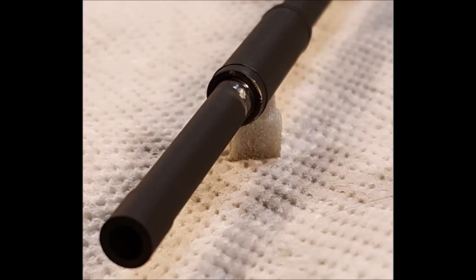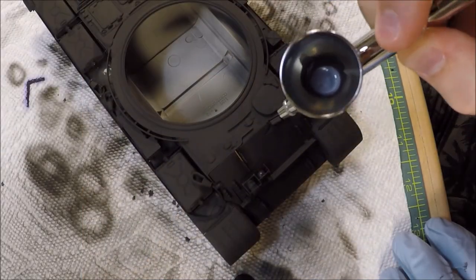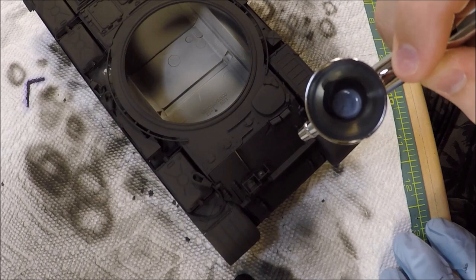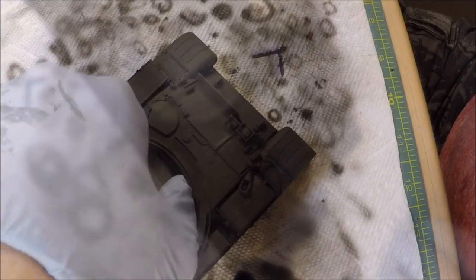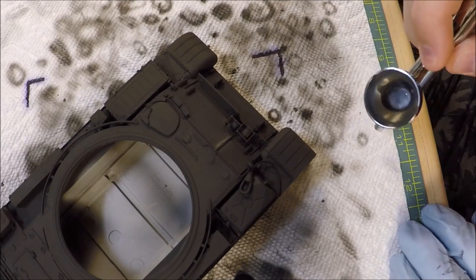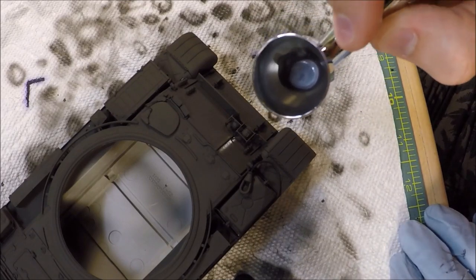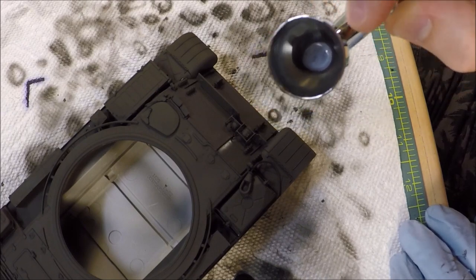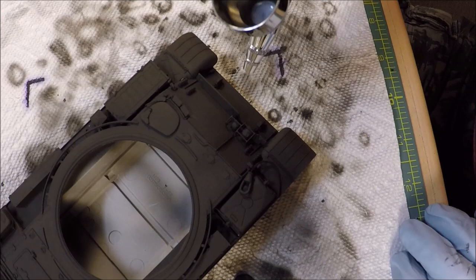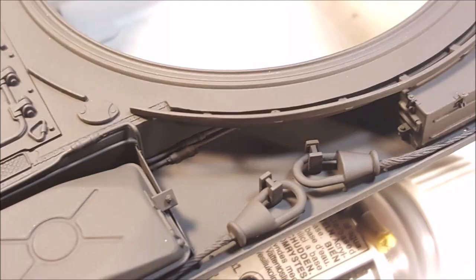With all the problem areas sanded down and corrected, it's time to go ahead and lay down some paint again, which will finish off the priming process. Even after you've gone back over these areas with paint and you still find that there is a little bit of a ridge present, go ahead and use your 1,000 or 1,500 grit sanding sponge and you can actually feather this out no problem without damaging the paint. Look at that — all that time and effort and the results don't look too shabby.